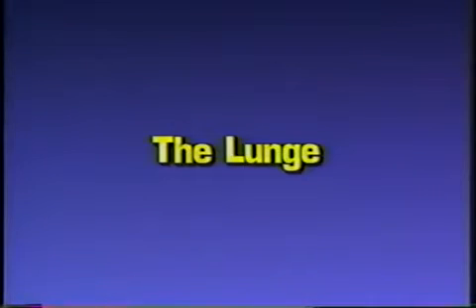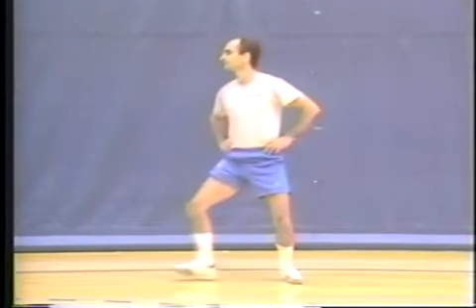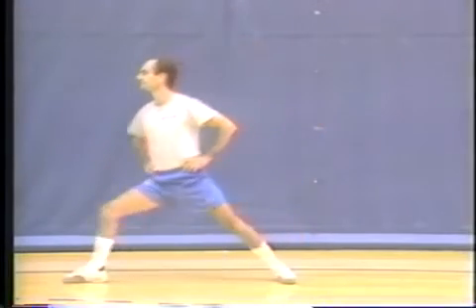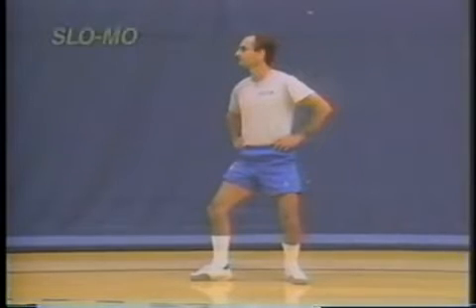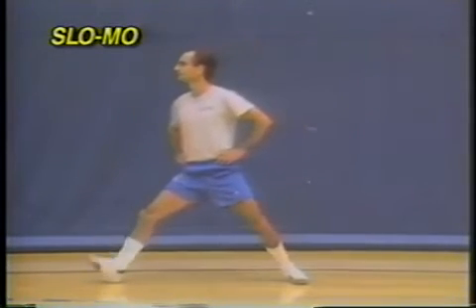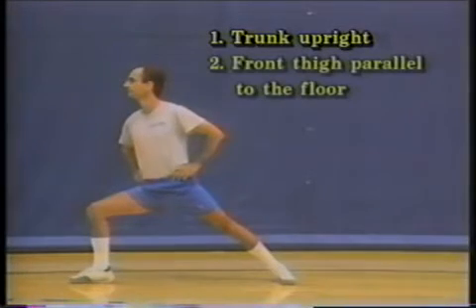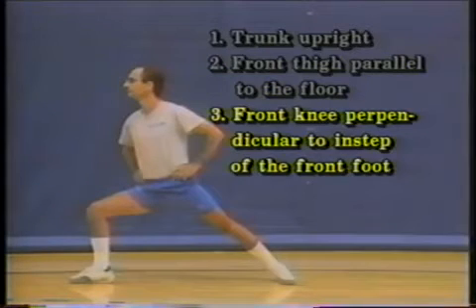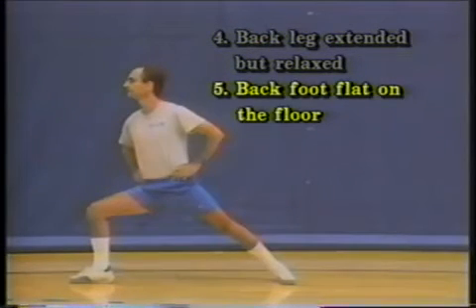The lunge is one of the most important and complex fencing movements. The front toes should rise and the foot should glide just barely above the floor. Simultaneously, the back leg should be rapidly extended, transporting the center of gravity forward. The front heel should land first. The correct final position is as follows: trunk upright, front thigh parallel to the floor, front knee perpendicular to the instep of the front foot, back leg extended but relaxed, and the back foot flat on the floor.